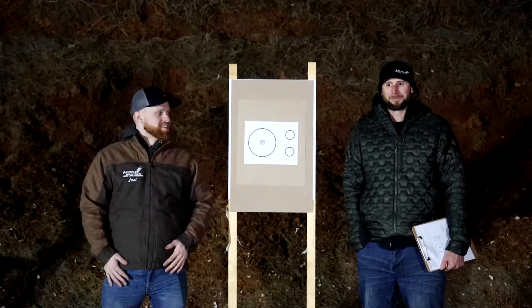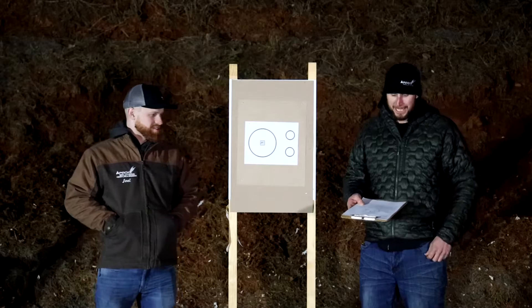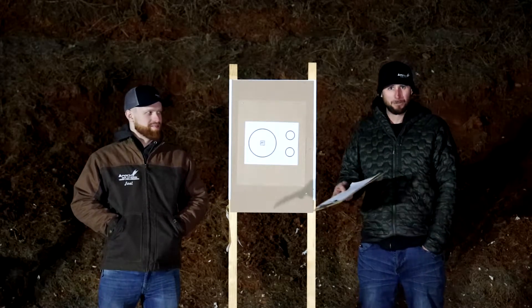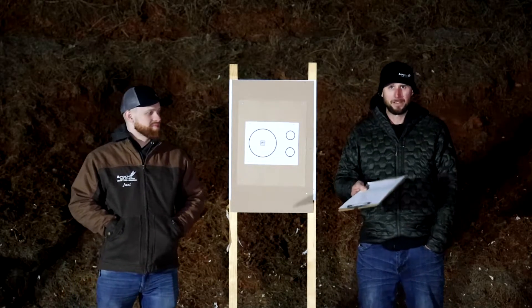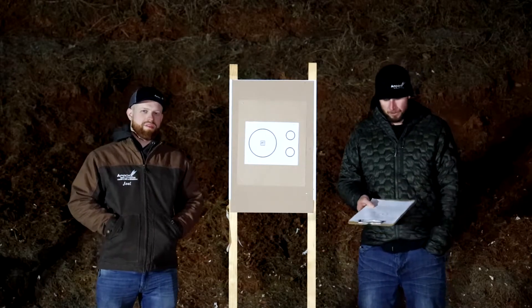I hope my finger is going to work. Tim, why don't you tell us about the drill I'm shooting today? So this is the 2-6-6-6-2 drill, whatever you want to call it. This is developed by Todd Green. We found this drill on pistoltraining.com. You can find a ton of awesome drills on there.